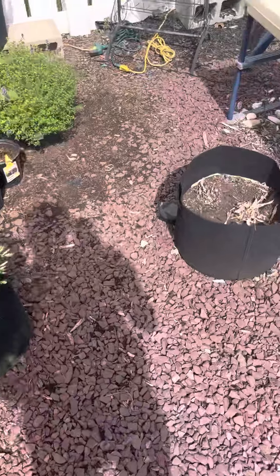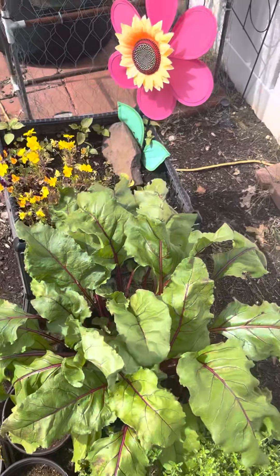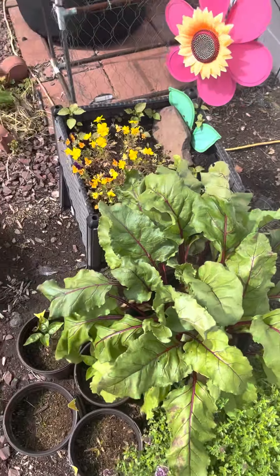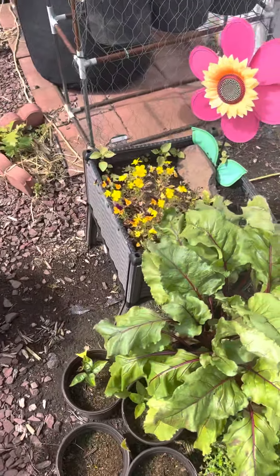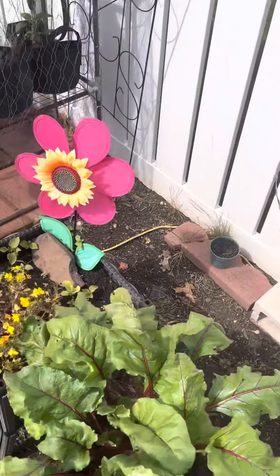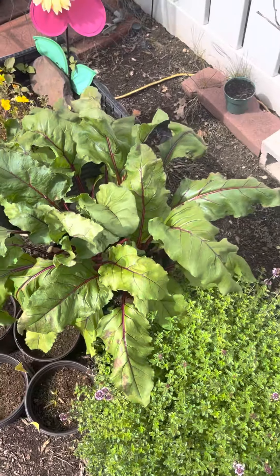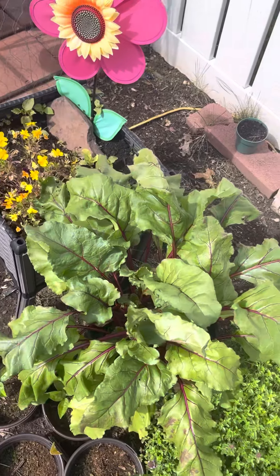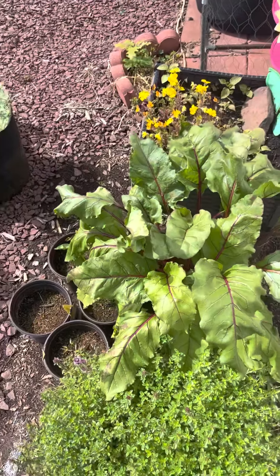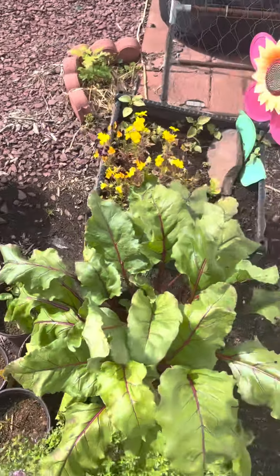What we have today are our beet roots. Before I harvest this beet root, I need to explain a few things about them. Beet root is actually a cool season crop, so it doesn't really do very well in summer temperatures — pretty much 85 to 95 degrees. They'll usually fare better in like 60 to 70 degree weather.